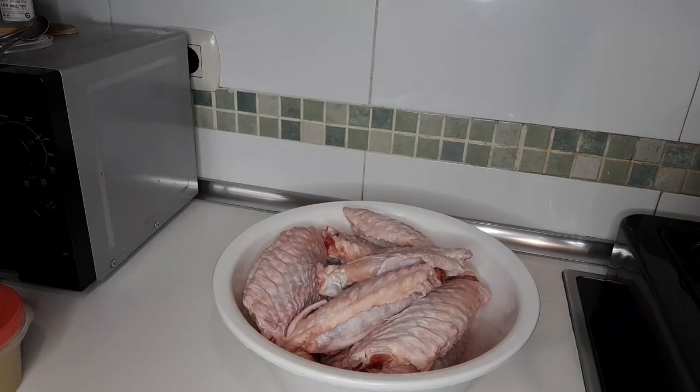Hi guys, welcome back to my YouTube channel. Quick one — how to make turkey wings without any frying. Please stay tuned guys.